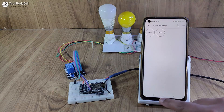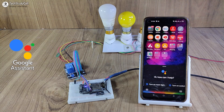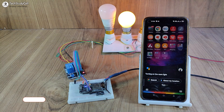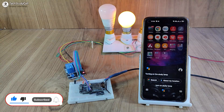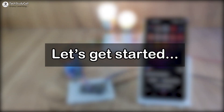Now I will control these appliances with the Google Assistant. Hey Google, turn on room light. Hey Google, turn on study lamp. So this is a very useful IoT project. Without any further delay, let's get started.